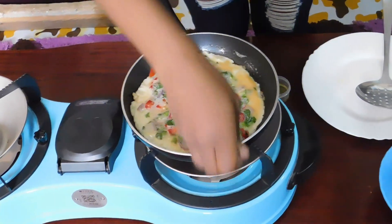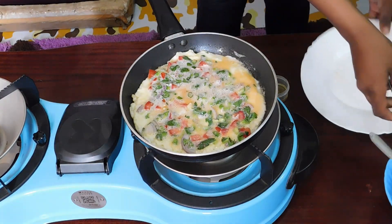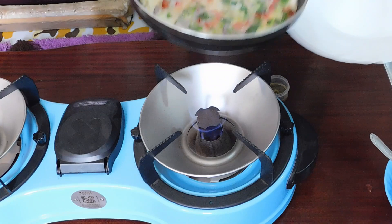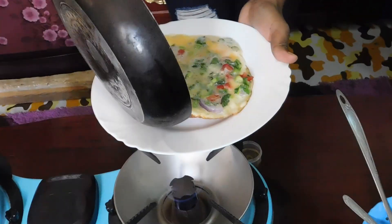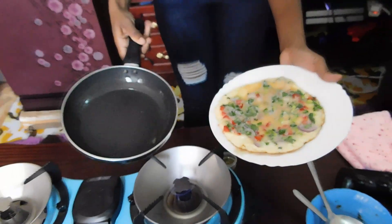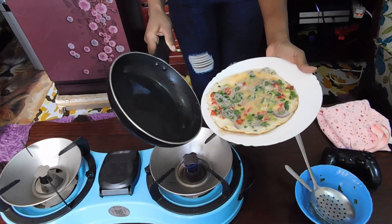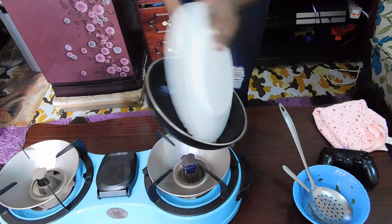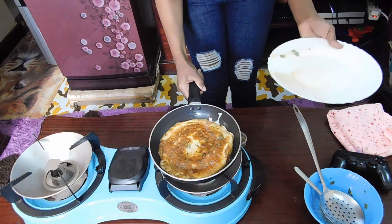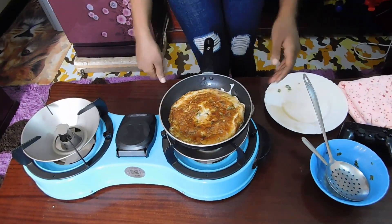The other side is already ready, so I'm going to turn my omelette. I'll show you how I turn mine — I don't want to break it. I'm going to turn it into a suforia like that. Once it's in my suforia, I'm going to tilt my plate into my pan like that, and now let it cook on the other side also.